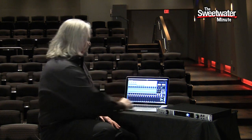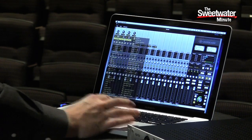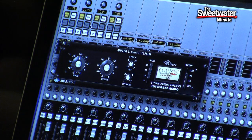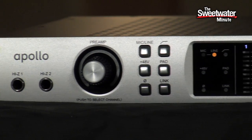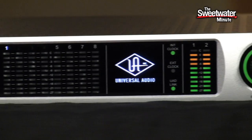Applying a plug-in is as easy as loading it into the console. For example, here I've got an 1176 compressor on the first channel. That will be applied to the microphone, to the high-impedance instrument level input, and also to a line level input if that's what we're using. We could also load up, say, an SSL or a Neve channel strip. If we put those all the way across the console, basically we'll be tracking with the sound of that console right on our signal.